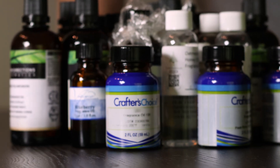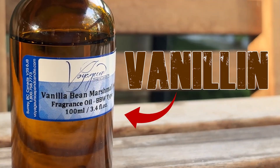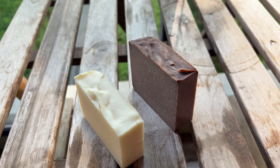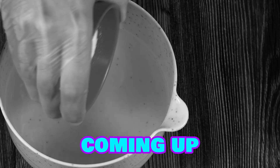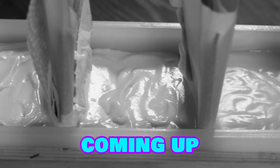Vanilla scents are everywhere in soap making, but there's one ingredient in them that soap makers hate: vanillin — that annoying little fiend that turns soap brown. Today, I'm putting actual pure vanillin to the test, and by the end of this video, you'll see exactly how much damage it does, and whether it's even possible to stop it.